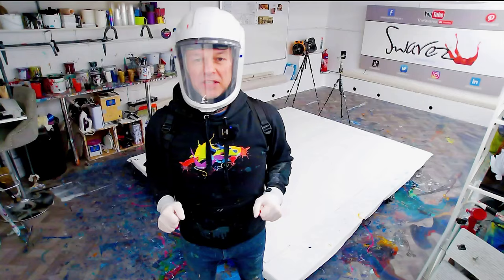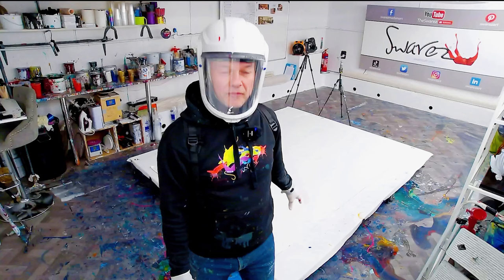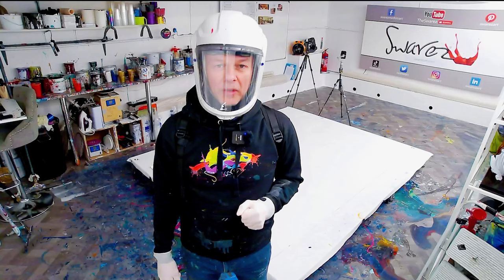Hey, how y'all doing? Thanks for tuning into this video. I've got a really exciting painting to show you. In the next few minutes I'm going to be painting this giant canvas behind me. We're going to be using a classic color scheme: red, black, white, and gold. I can't wait to get going — I hope you are too. Are you ready? Let's go.